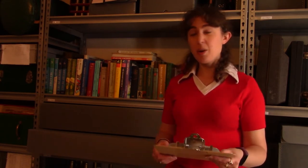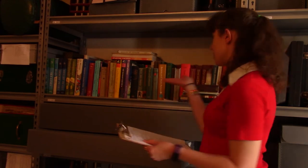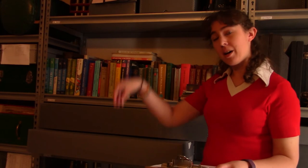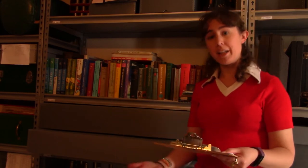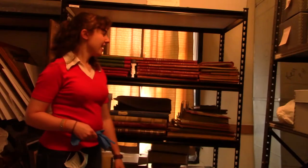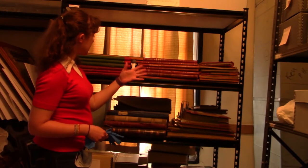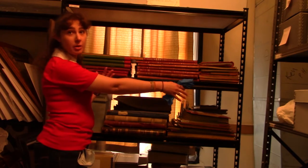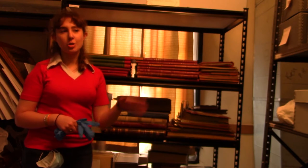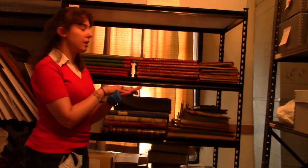First off, storage. This is actually kind of easy. One of the best ways to do it is like you would store them on a bookshelf. You can also store them upright with the spine at the bottom. You're going to want to store similar sizes together. If it's an oversized book, you can store it horizontally and stack them — just don't stack them too high or too many, because that puts pressure on the book.